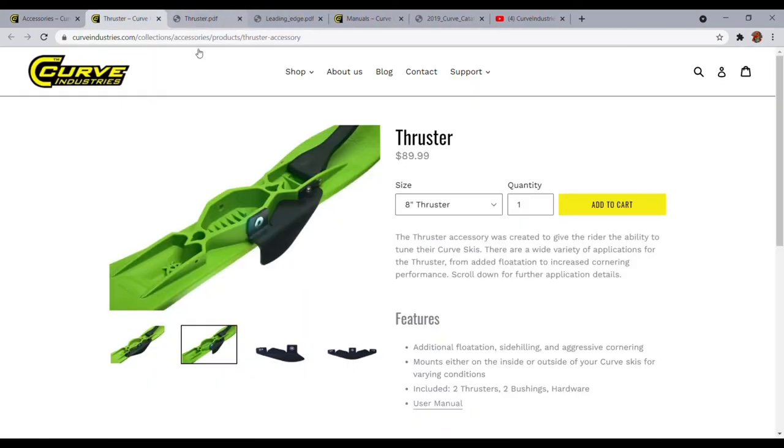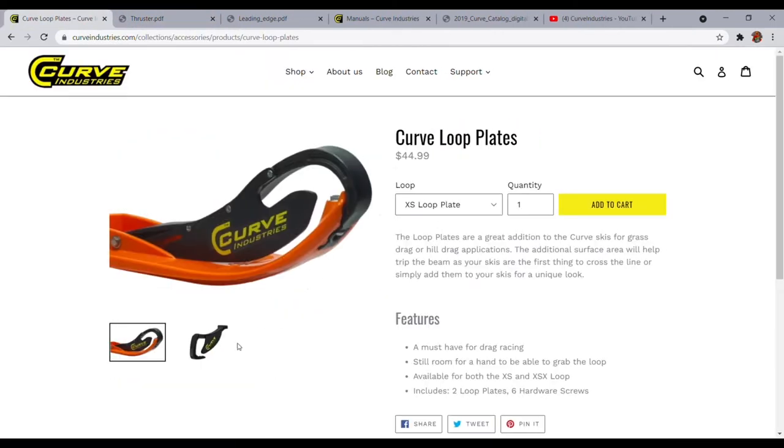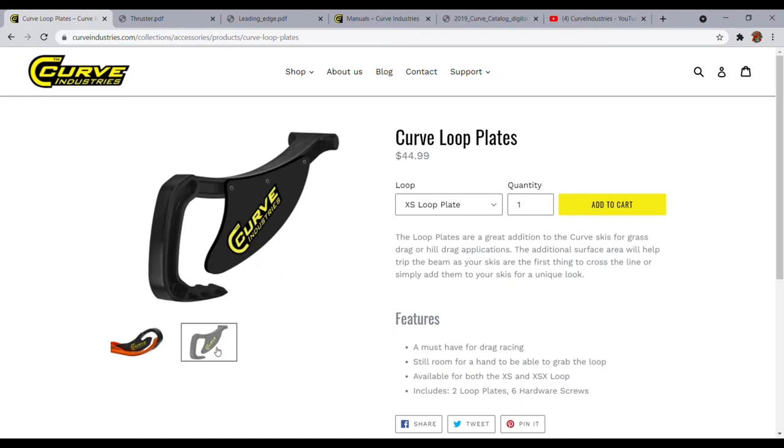Lastly for the accessories — loop plates. They look cool, but more importantly they're used for hill drag races and flat drag races where the finish line laser is going to trip on this plate before any other part of the sled does, to help give you that edge.